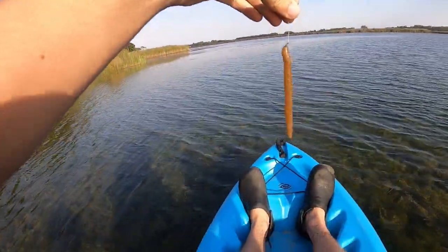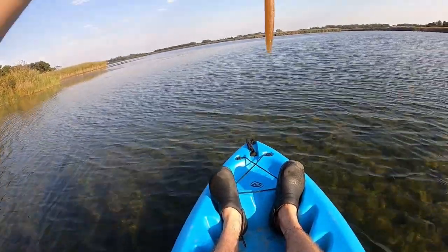Here is the Crooked Hooking slurpee stick bait — let's see what this guy can do.